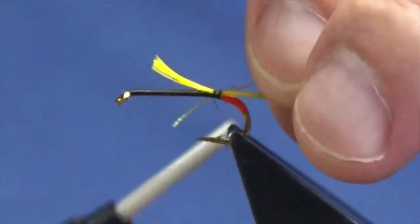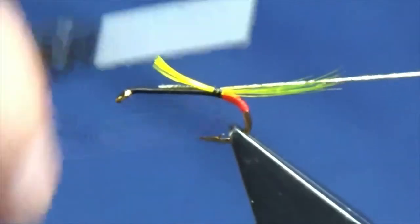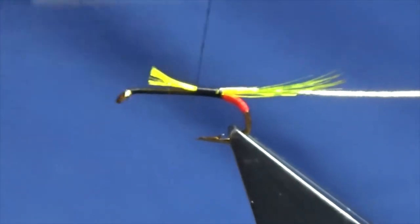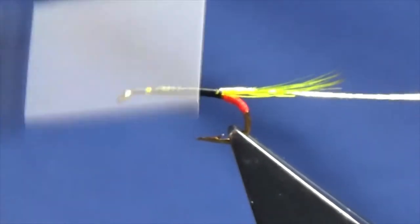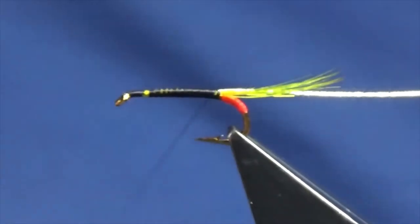I'll just offer the tinsel up to the hook and tie in on my side, then run the thread up, tying in the cut ends of the crest feather and the oval gold tinsel. Come back in open turns - the body is going to be dubbed so you don't need to be too fussy.